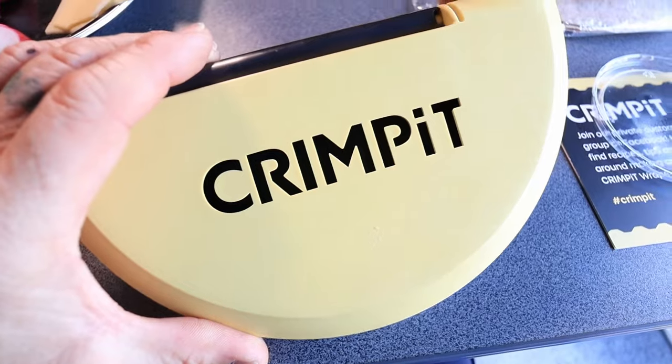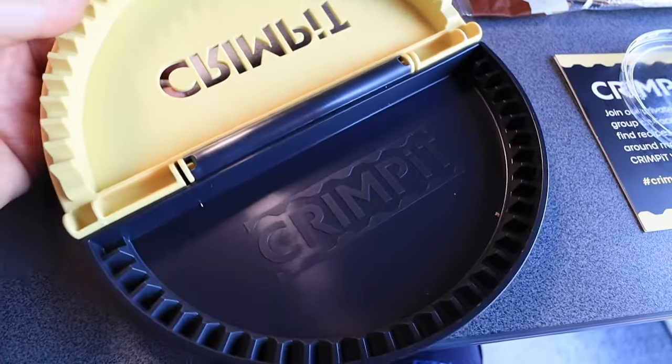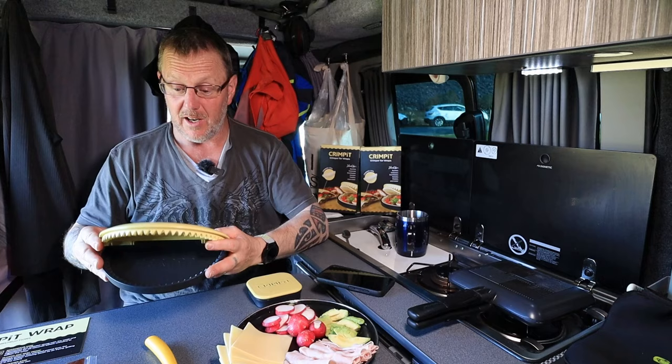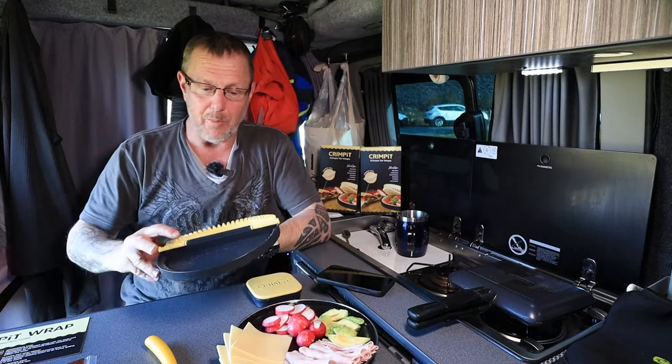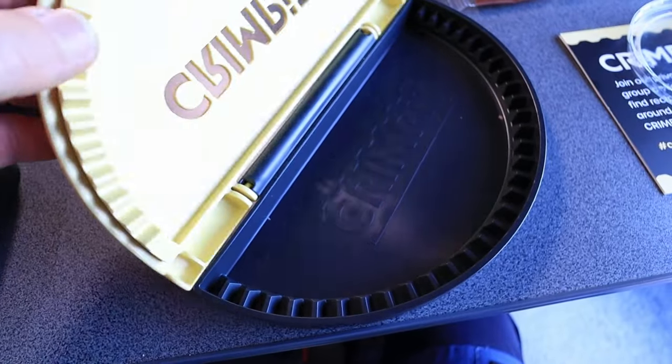So I've got cheese, ham, and I've got some green stuff — I don't know what it is, but it's going in anyway. The idea is we make a little wrap, it turns it into a pocket, we're going to warm up the Ridge Monkey and pop it in there. Very, very simple.